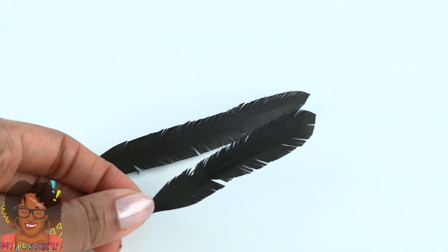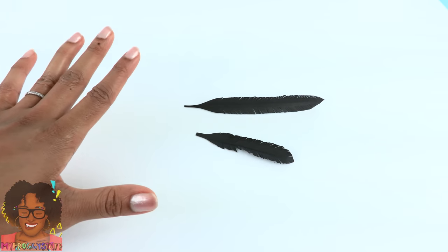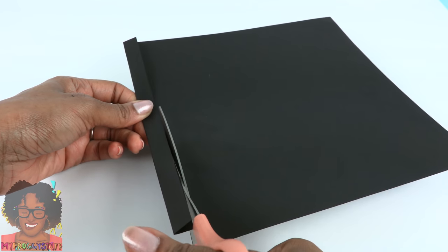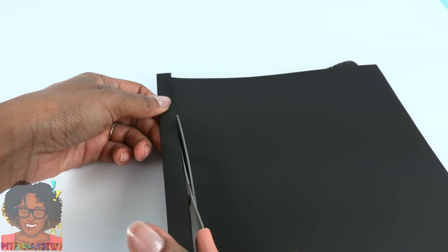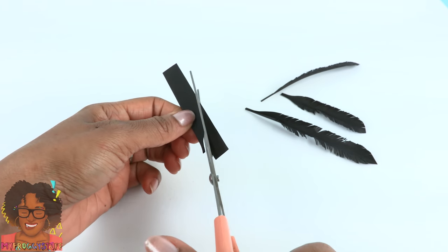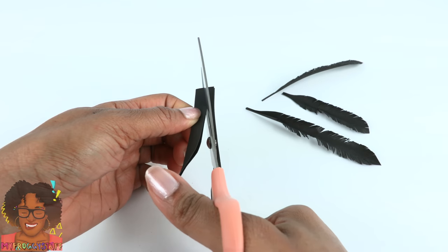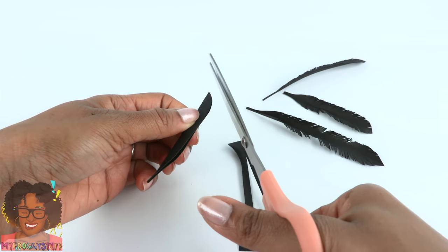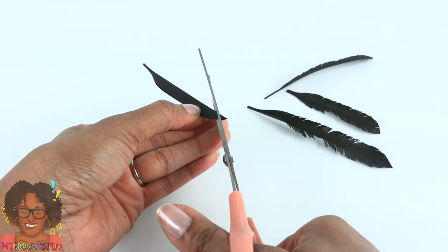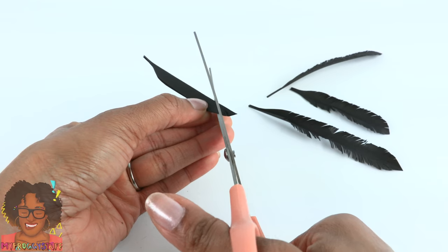Now we have two paper feathers, but we're going to need a lot more — so this is a good time to turn on Netflix and make a bazillion feathers. I watched The Dark Crystal: Age of Resistance like twice because I love it. I love puppets and I think they did such a great job with that series.